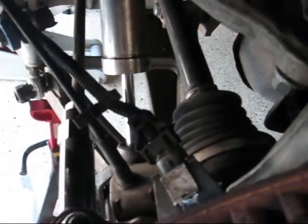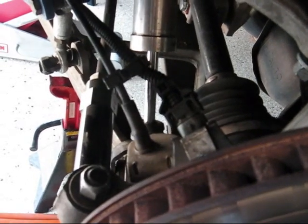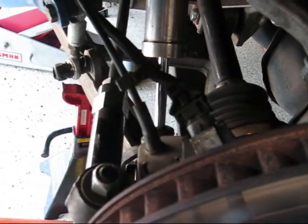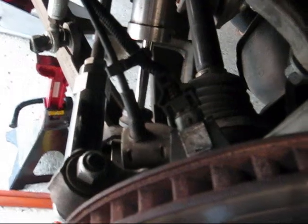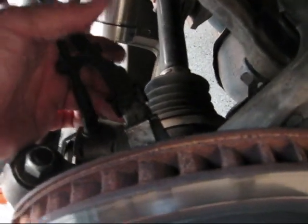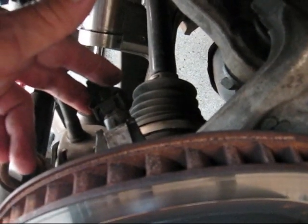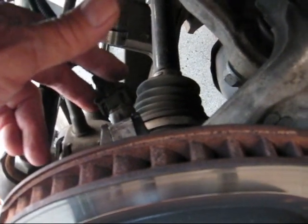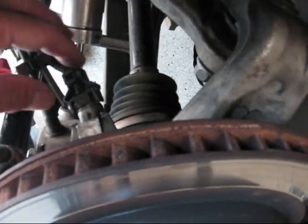Hi guys and gals, Froggy here. I just happened to notice something on my right rear wheel speed sensor. I was doing another job putting some poly bushings in, but I wanted to shoot a quick video to show you about your wheel speed sensors. These are very important to active handling, traction control, and you will get error codes if you're having any issues with your wheel speed sensors.